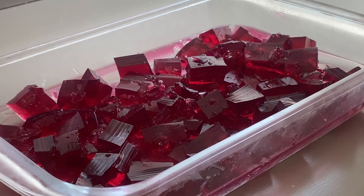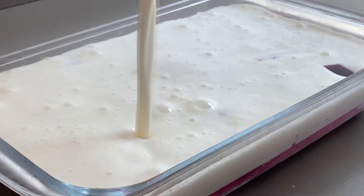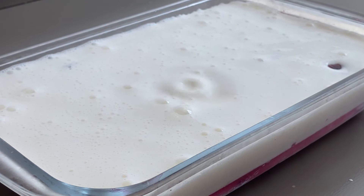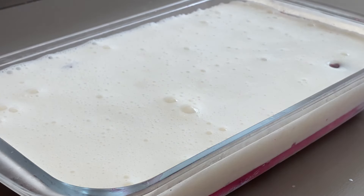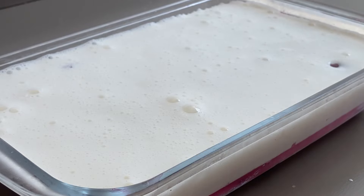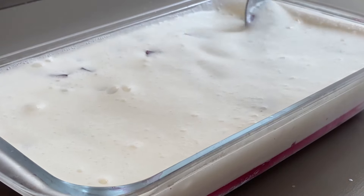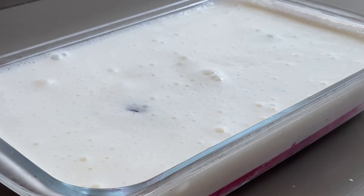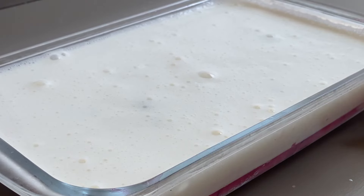E junto, vou pegar e despejar agora o creme do liquidificador todo aqui na travessa. Desse jeitinho a gente vai fazer, despejando todo o creme na travessa. Se você quiser dar uma misturadinha, pega uma colher e mistura os cubinhos — fique à vontade. Então você deixa gelando. Eu vou levar para gelar uma hora na geladeira — uma horinha é suficiente. Vai ficar bem durinha e a gente já volta pra cortar e ver o resultado.